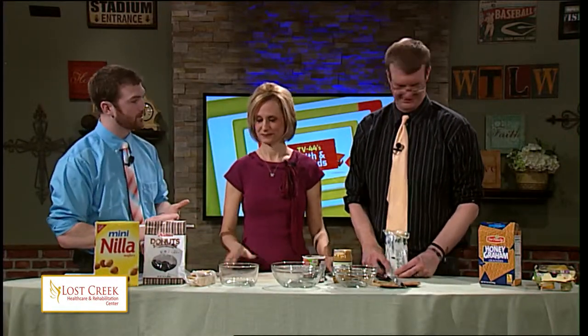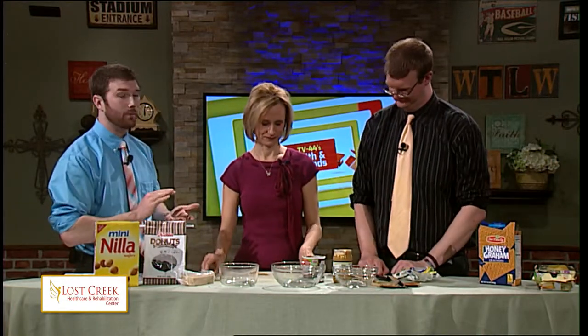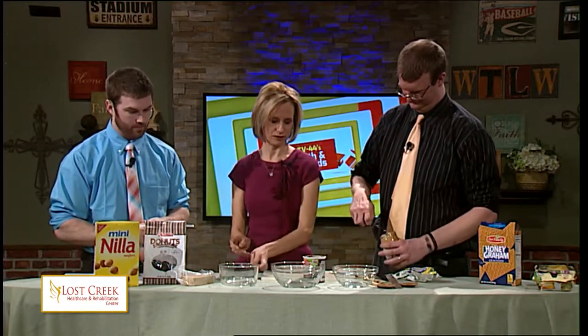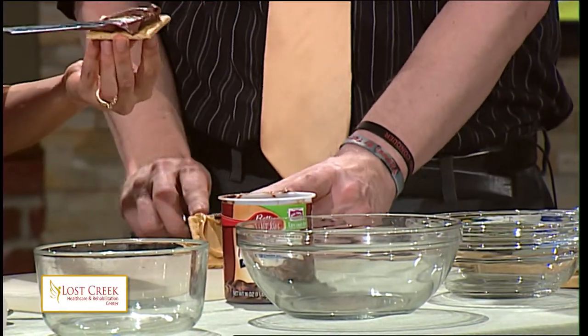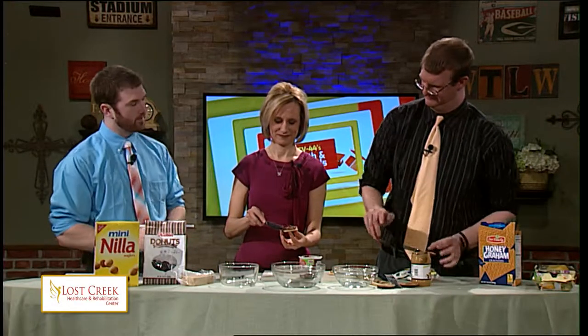So what you guys are going to do: start with the graham crackers. Either take the peanut butter or the frosting and spread a nice layer over top of them. Jennifer's got the chocolate frosting, Andy with the peanut butter. Andy's on the fasting-for-Lent thing — he's not allowed to eat sugar.